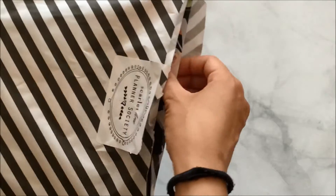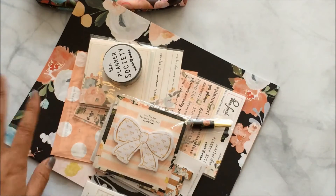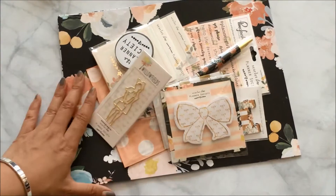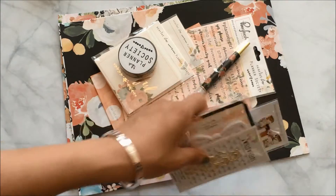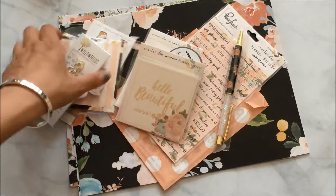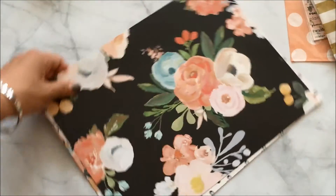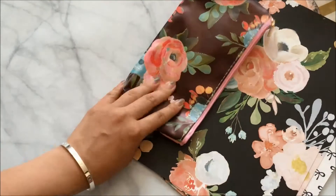Every kit comes with scrapbook papers, and this month they came with six instead of the usual three, and they're double-sided. Oh my gosh, I think this is one of my favorite themes — if not my favorite, definitely the absolute favorite theme. The papers are so pretty.